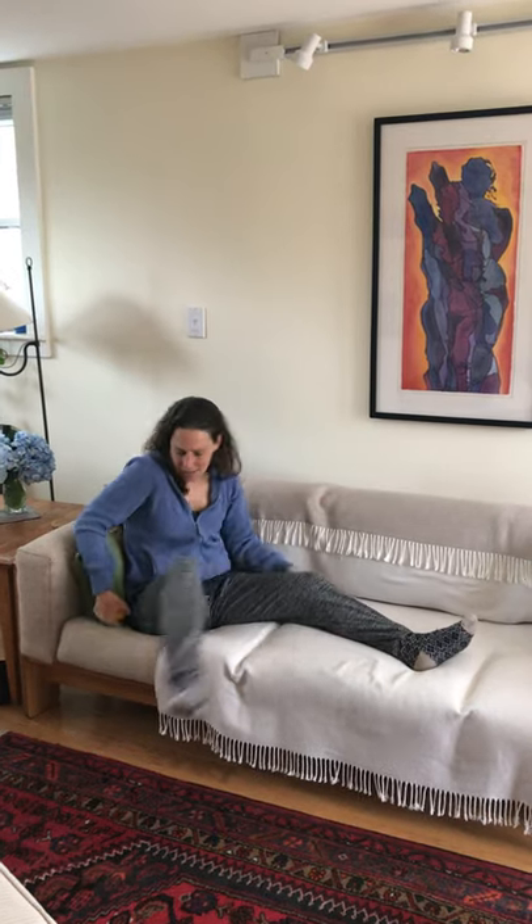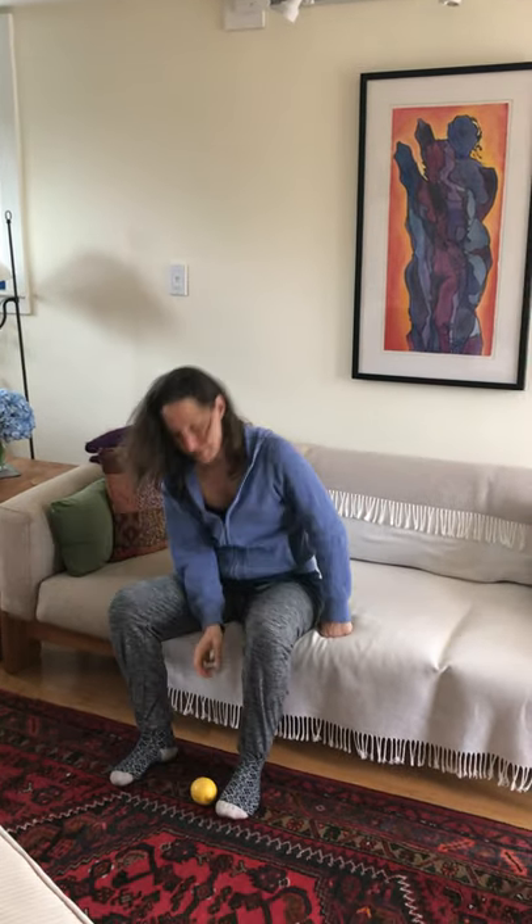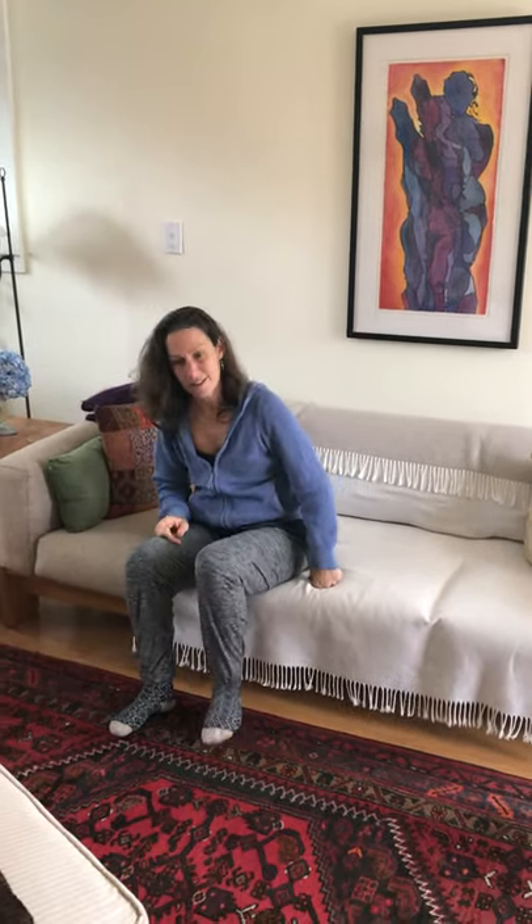When you're ready, come off to the edge of the couch. Take the lemon and use it under your foot. Don't squish too hard, but squish hard enough so you feel all the different points in the bottom of your feet. It's really good for your feet.